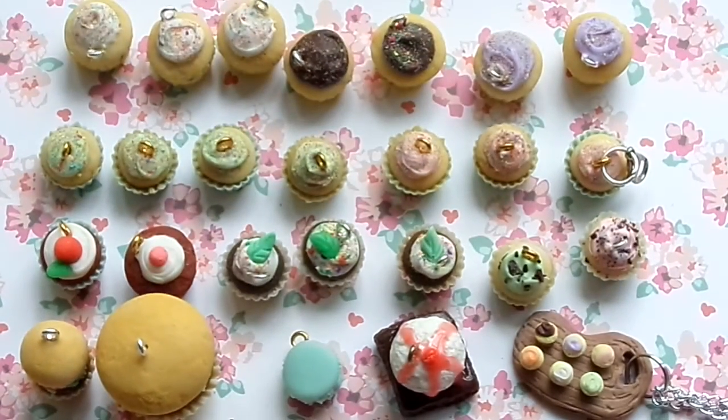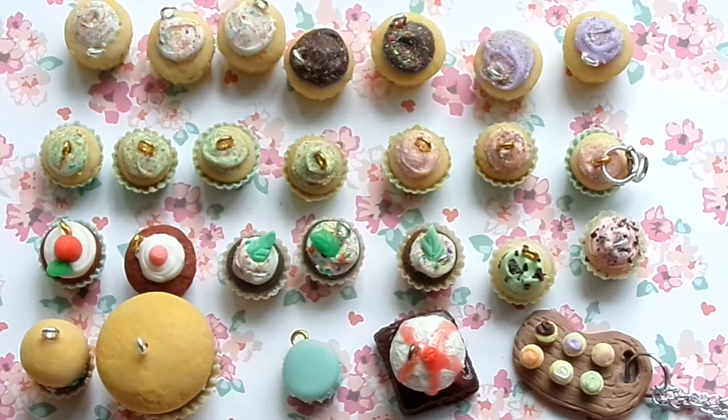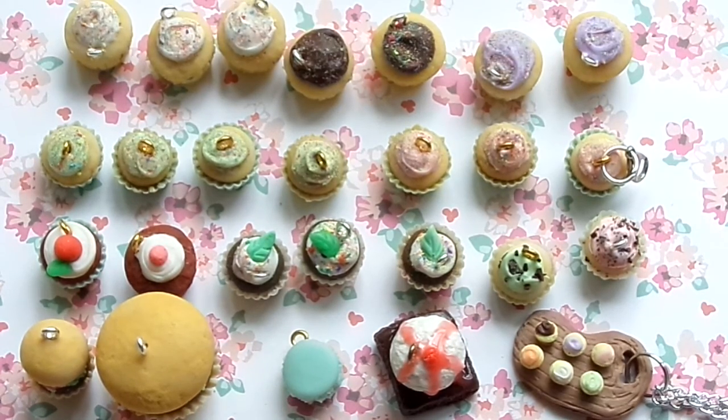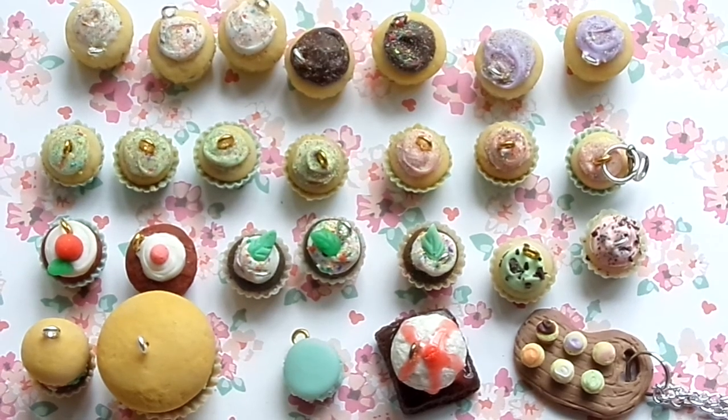Alright guys, that is everything I have for this craft update. Thank you so much for watching - please comment, rate, and subscribe. Also check out my Instagram which is tinypanya. Everything in this video is for sale and I also do custom orders, so please email me, Kik me, or DM me on YouTube or Instagram to order. All the links will be in the description box. Also check out my Etsy if you want to buy some awesome molds. Bye guys!